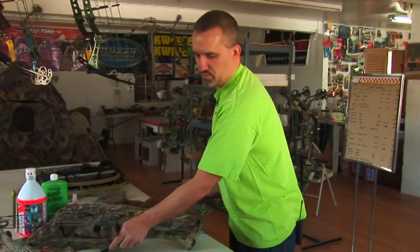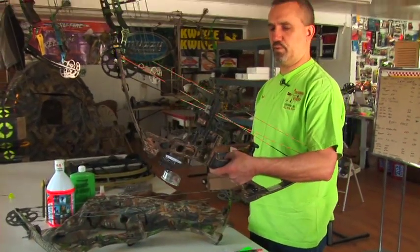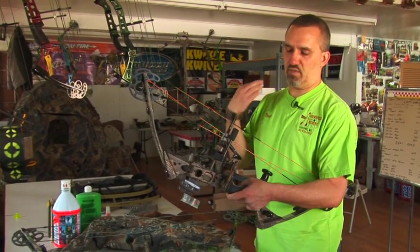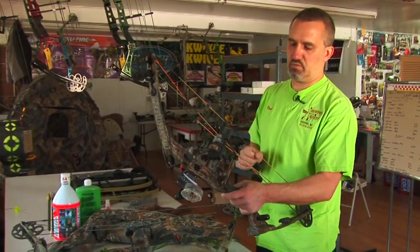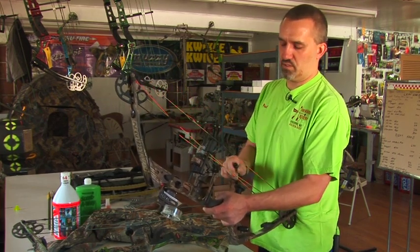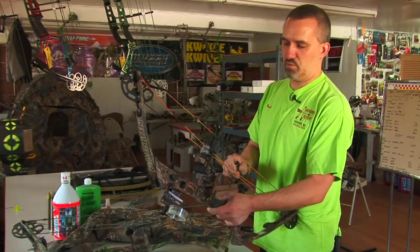Your other option to set up a bowstring to shoot a release aid is a rope loop — they're also made in metal. I strongly prefer the rope. The metal flies forward; if it hits your arm, it hurts and it can break servings. The rope loop is softer, locks onto the bowstring a little better, and doesn't damage the serving.